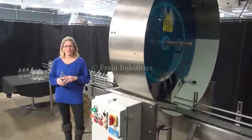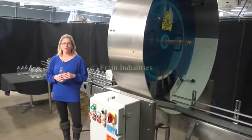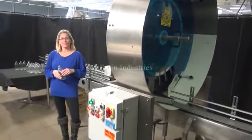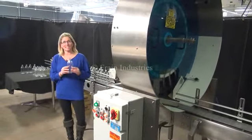Hi, I'm Katie with The Frame Group. Today we're cycling your McBrady 200 Orbital Bottle Cleaner. We recommend you read the manual in its entirety before powering up the machine. The voltage is currently set for three phase, 240 volts. Today we'll be demonstrating with this glass bottle.